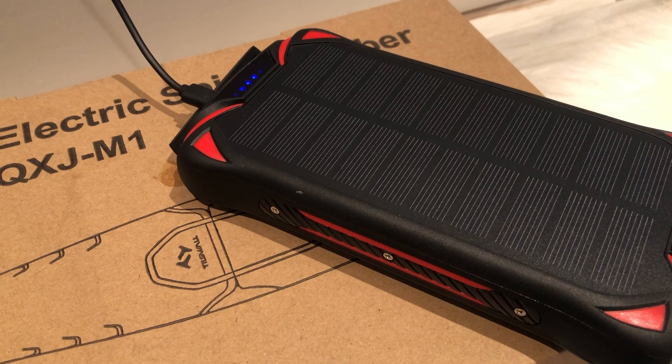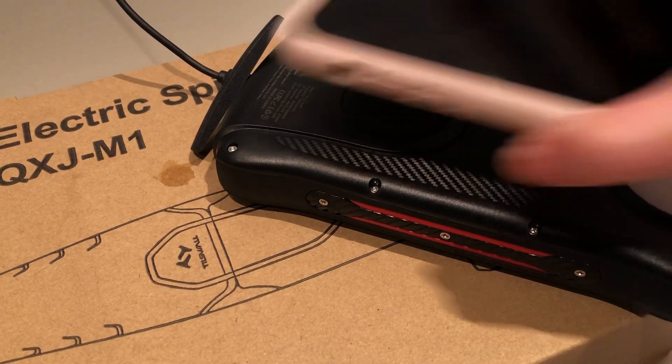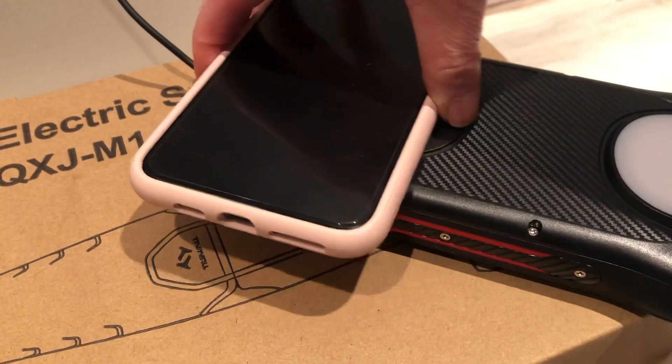I do want to make sure the wireless works, but the wireless isn't working for me right now.